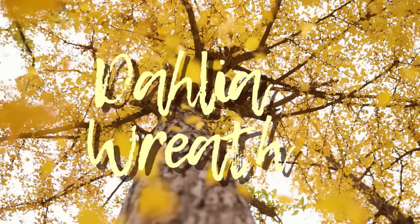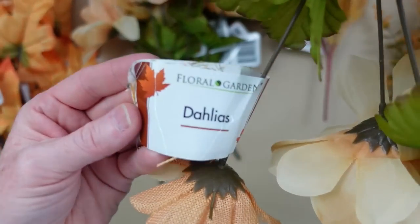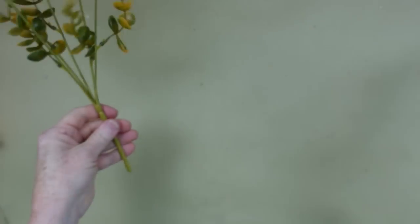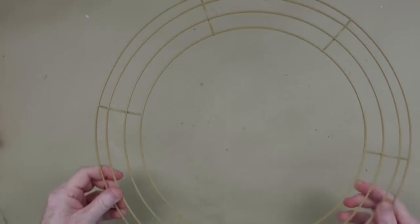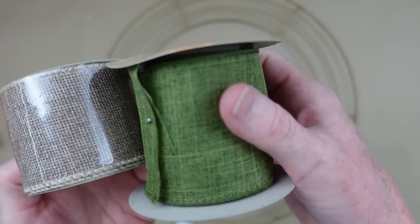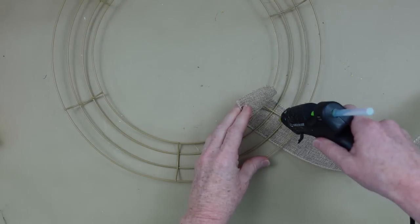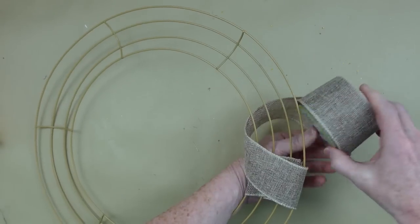The next one is going to be a dahlia wreath. All of these projects are from Dollar Tree. Somebody donated to me a huge amount of crafting supplies and a lot of it was fall, so I am going to be using a lot of those pieces to make a wreath this year. We have eucalyptus, a variety of leaves, and our dahlia with the burlap. This is a 14-inch wreath from Dollar Tree — you can get it in several colors. We're going to use some type of ribbon or burlap ribbon to go around the wreath.